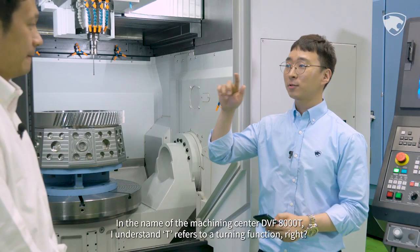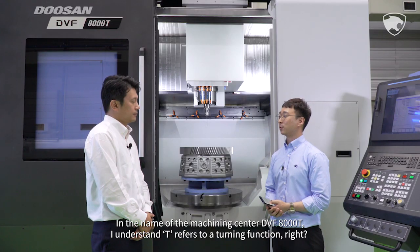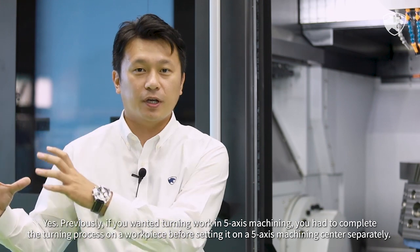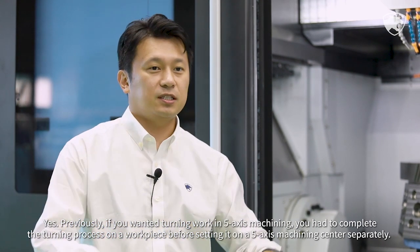In the name of the machining center, DVF-8000T, the 'T' refers to a turning function. Previously, if you wanted turning work in 5-axis machining, you had to complete the turning process on a workpiece before setting it on a 5-axis machining center separately.